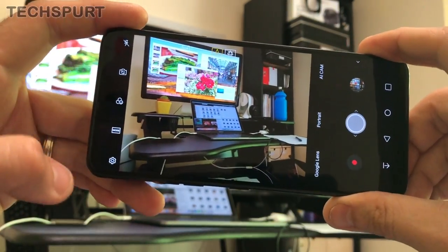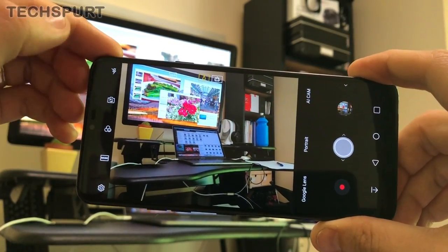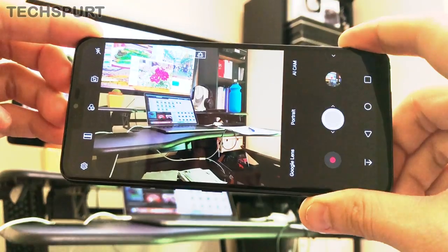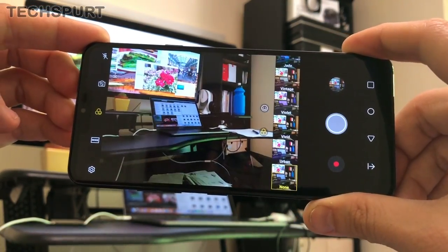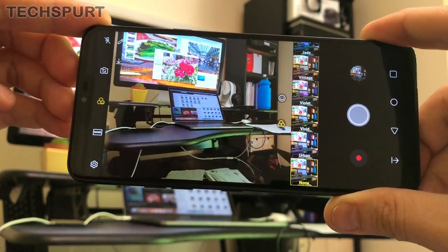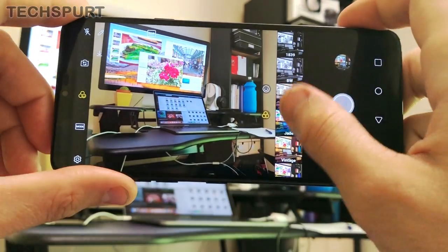You've got a number of toggles down the left-hand side. The first one is quite obvious — flash, which you can toggle to auto, full on, or full off. You've also got an option to swap between the front and rear cameras, and then there's a button for various filters and also AR stickers, all combined into one.